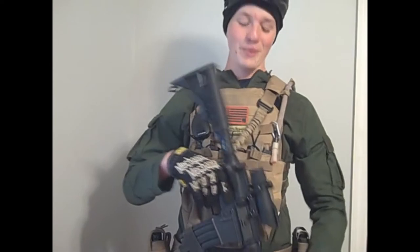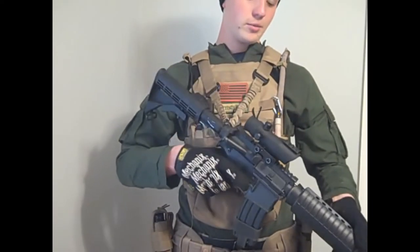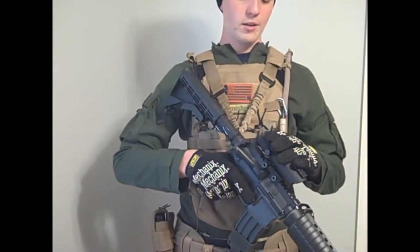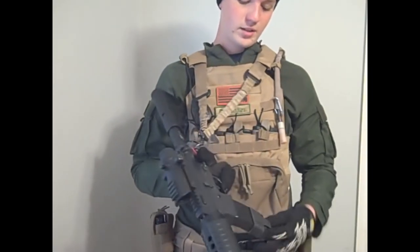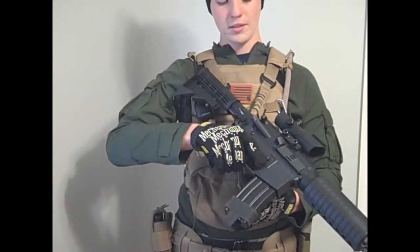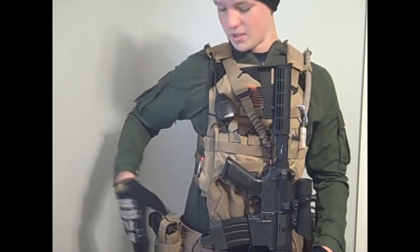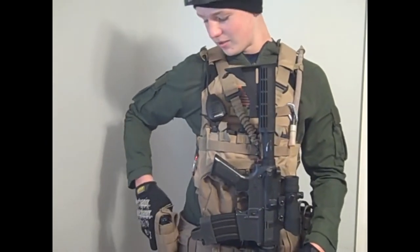For my weapons, I have my KWA M4 Carbine Mod 1 with a Red Dot on it, along with an Elite Force Mid Cap Mag with Magpul Quick Release. My sidearm is a Walther P99 pistol.